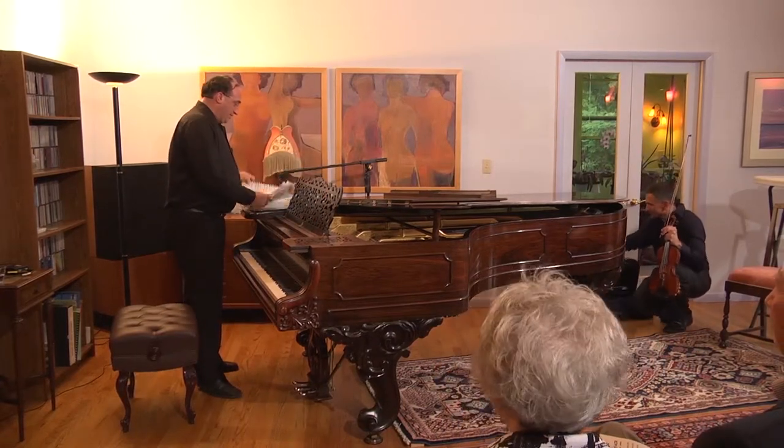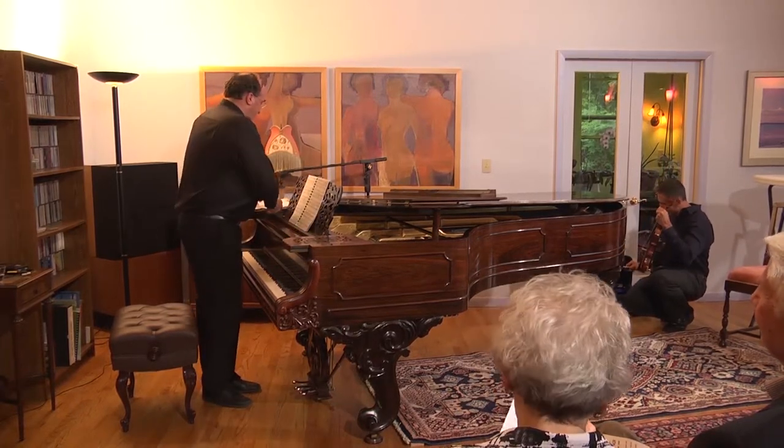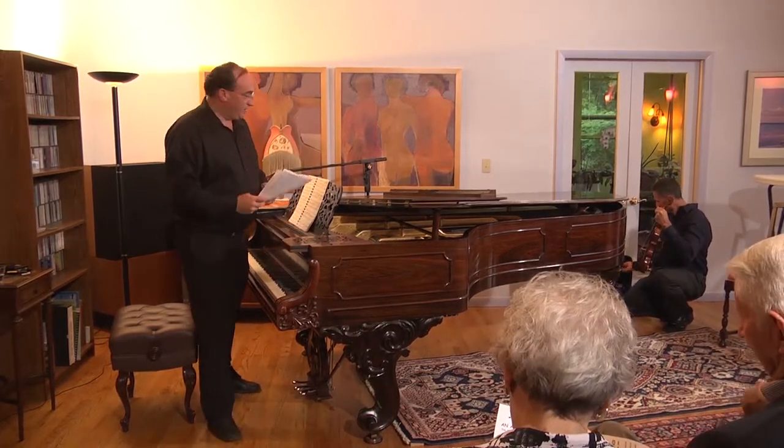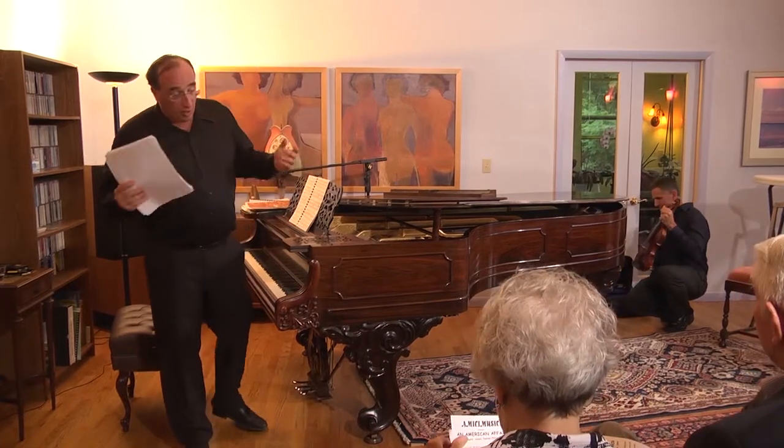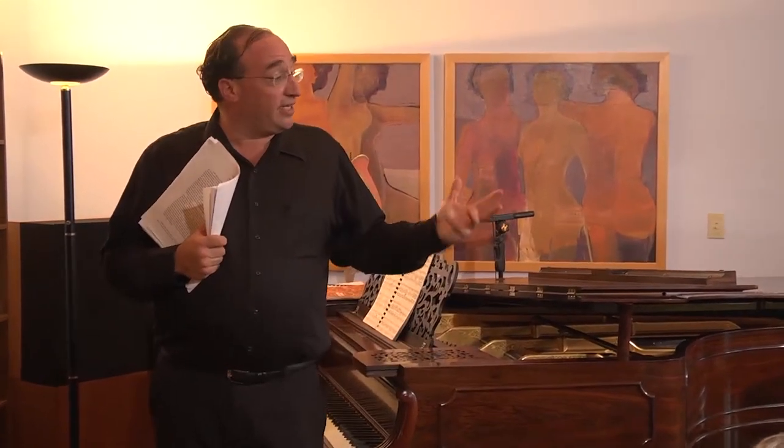All right. You thought that was good — wait till the next one. We're going to have Tim switch over to the viola. Tim got bored a couple years back playing violin, so he took up viola, and now he's a master at that. It's really nice to be able to hear a viola in concert. You don't hear it too often in a solo form, and it's such a rich instrument.